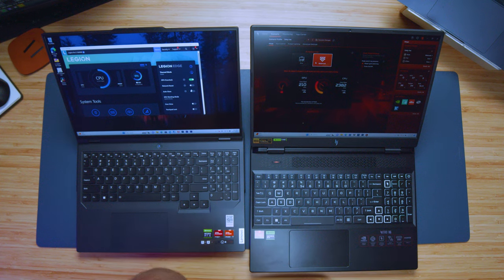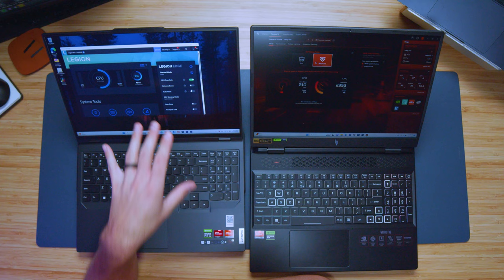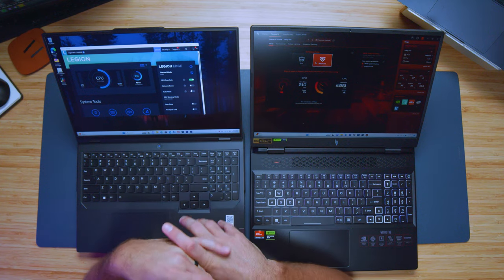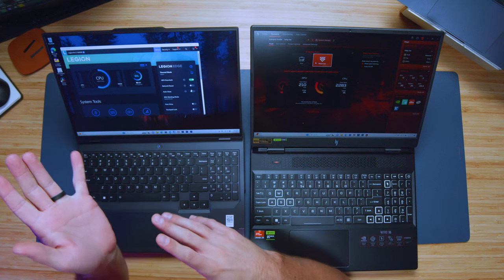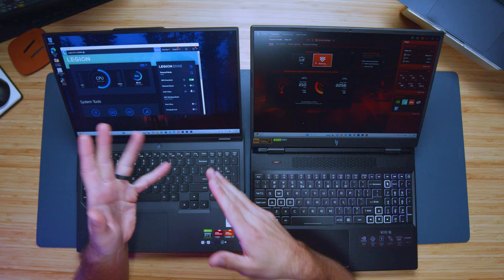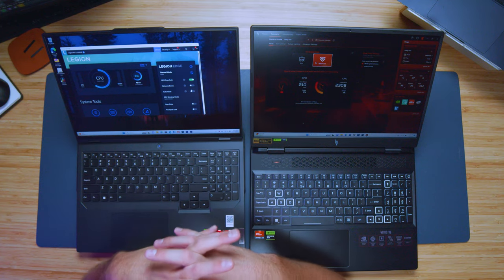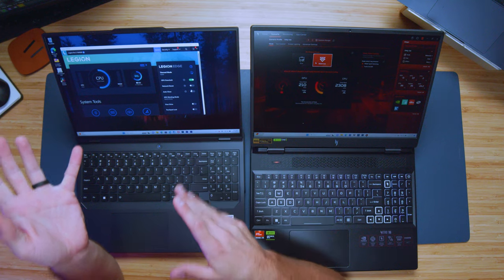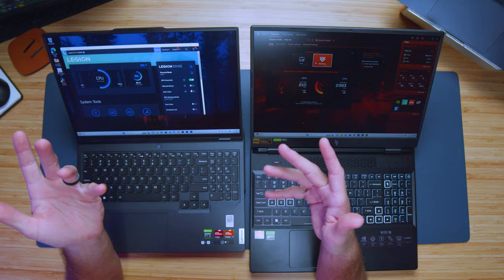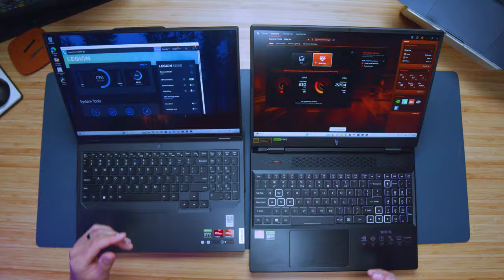You have a number of power modes inside the command centers of each of these laptops. However, Lenovo offers much more control over the system — iGPU mode, dedicated GPU mode, GPU overclock, network boost. There's just a lot more functionality and options inside Lenovo Vantage compared to the Nitro Sense command center on Acer. I definitely prefer the Lenovo over the Acer command center.